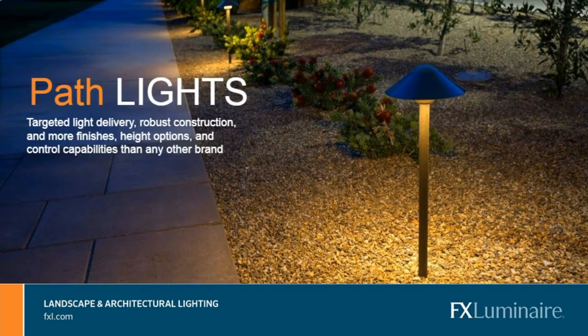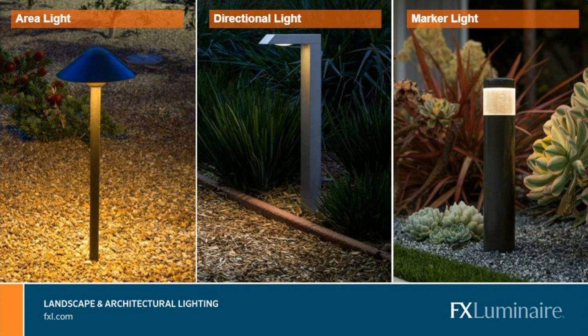The second most popular category is pathlights — probably the most visible lighting fixture you'll find in your outdoor spaces. Most people think about the style, but what I want you to think about is what they actually do. We typically segregate pathlights into three different categories: area lights, directional lights, and marker lights. Area lights are really designed to provide 360-degree coverage — that's the classic mushroom-style pathlight you've seen everywhere for decades. Spacing is anywhere from 8 to 15 feet, depending on height, hat style, intensity, and the nuances of the space.